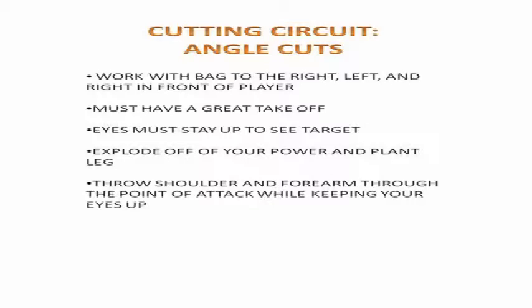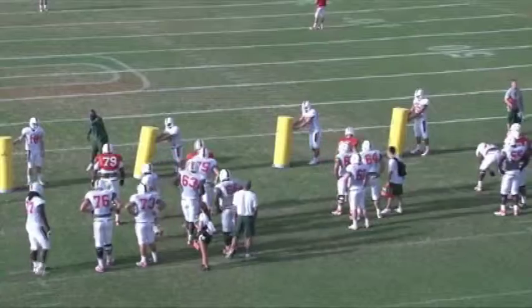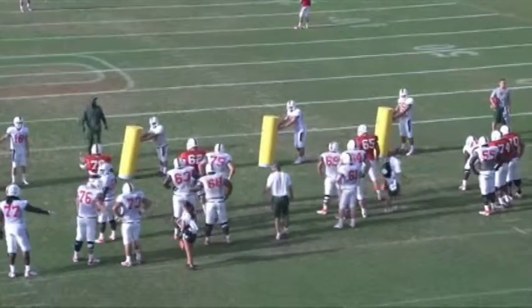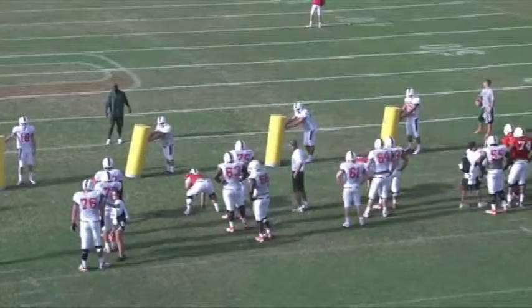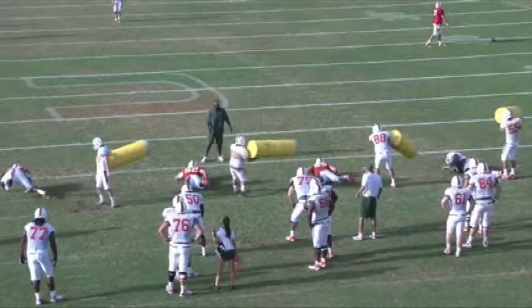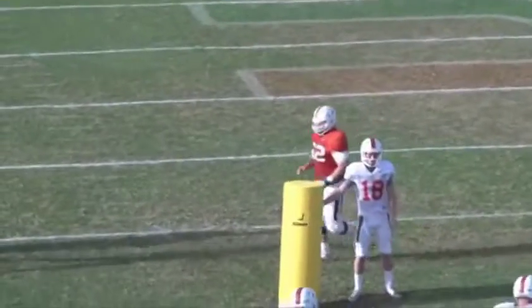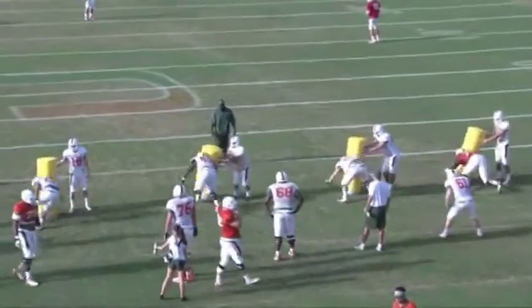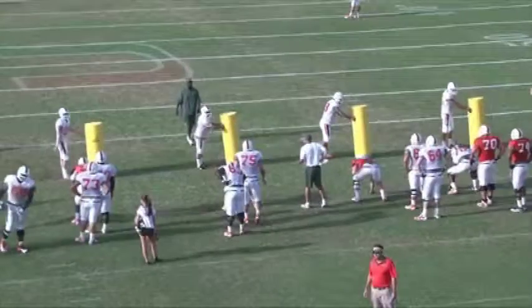The final drill we work in our cutting circuit is our angle cuts. We are working with a bag to the right, to the left, and right in front of the player. The first and most important aspect of this drill is we must have a great takeoff. Eyes must stay up to see the target. We want to explode off of your power and plant leg. We finally want to throw our shoulder and forearm through the point of attack while keeping our eyes up.